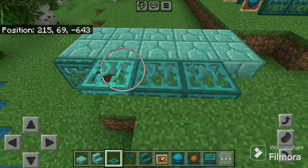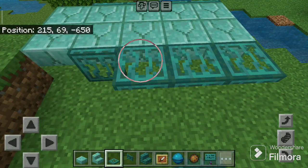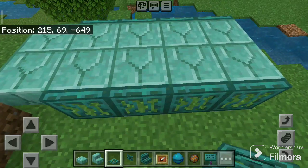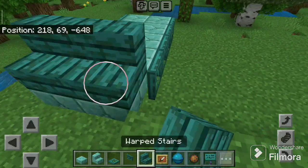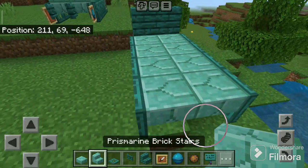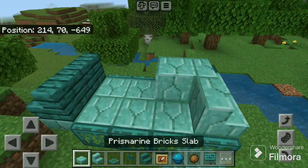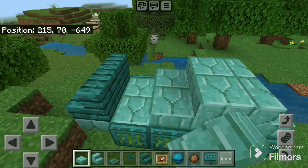Now take the warped trapdoor, place four here, and do the same on the other side. Now take the warped stairs, place two on the back side. Take the prismarine brick stairs and place on the front side.